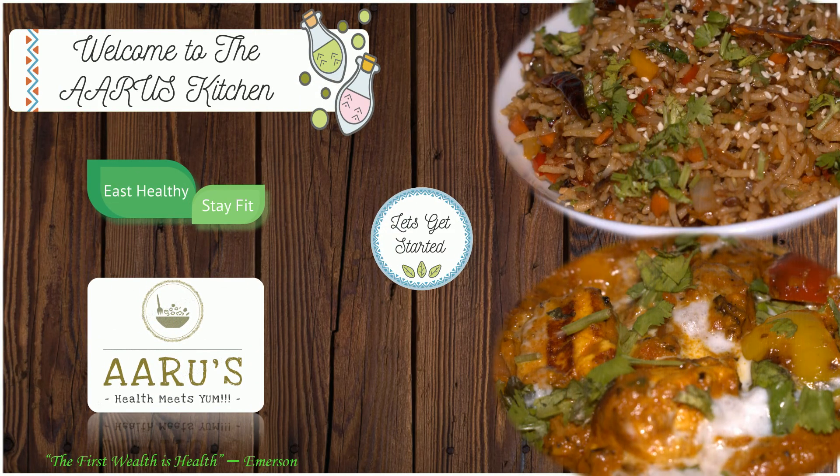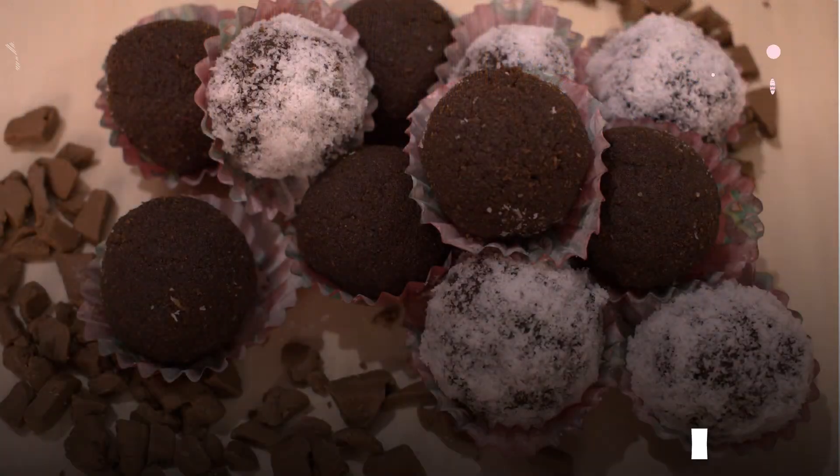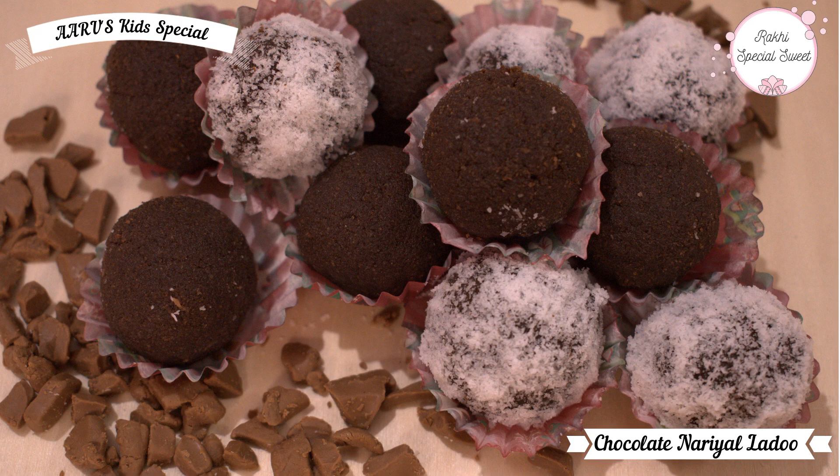Hello friends, welcome to Aruz. Today we will make a very nice sweet recipe on the occasion of Rakhi — that is chocolate naryal laddu.